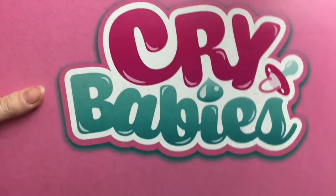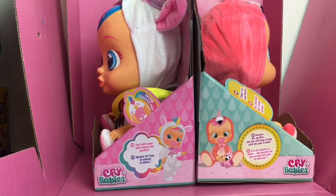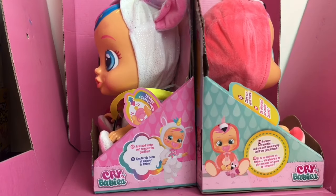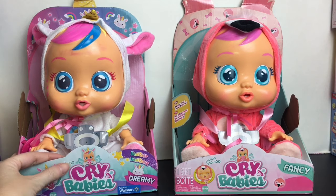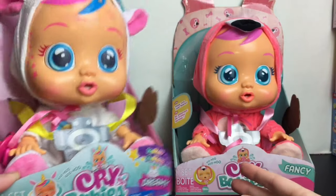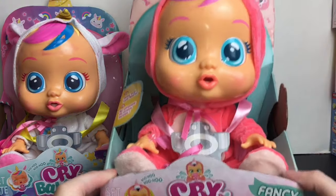It has the little Crybabies logo and inside — wow — we have two dolls! Let me get these out. Looks like we have the flamingo and unicorn. Let me get this situated and we'll take a closer look. Here are the two Crybaby dolls they sent us. The first one is the Fantasy Series — Dreamy — and she is a Walmart exclusive in her little unicorn outfit.